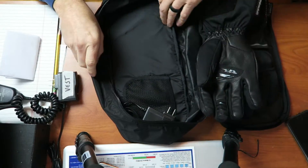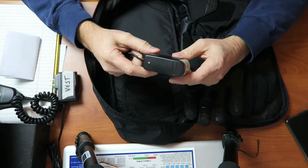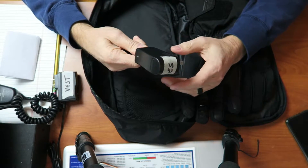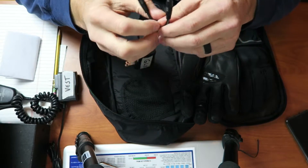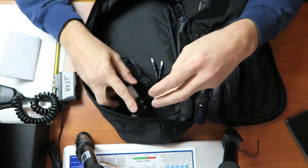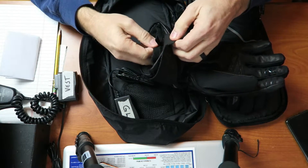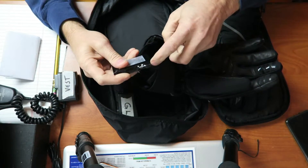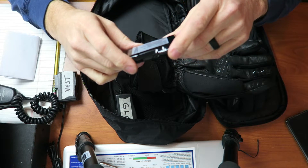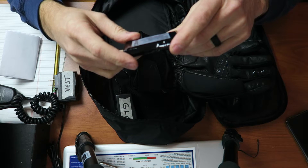It comes with a nice little carrying case — kind of thin and flimsy, but it'll give you something to store the gloves in during the off season. Here's the wall wart for charging the batteries. I wrote 'gloves' on mine because it looks so generic. It's got two pigtails so you can charge both batteries at the same time, which is pretty cool. The batteries are easy to get to on the bottom of the glove cuff — you pull the velcro apart and there's the battery right there.